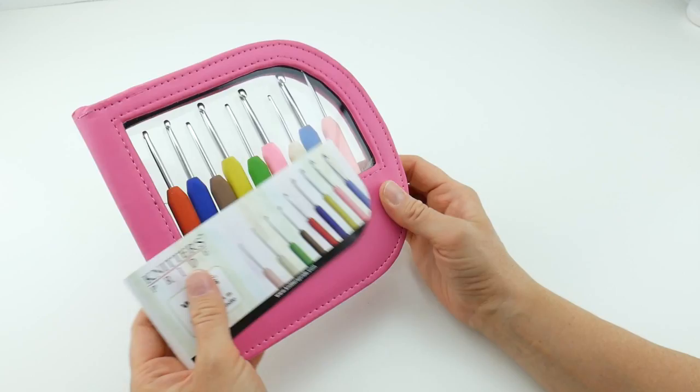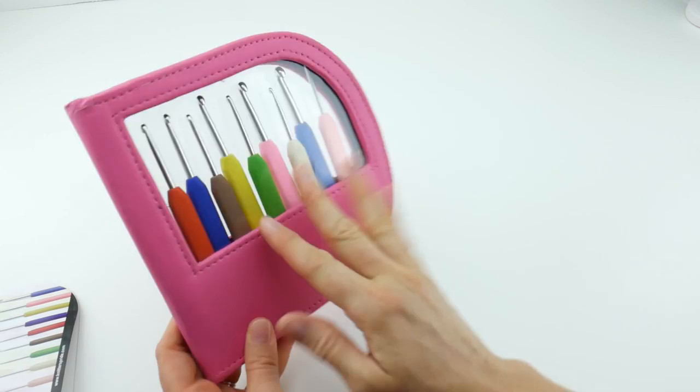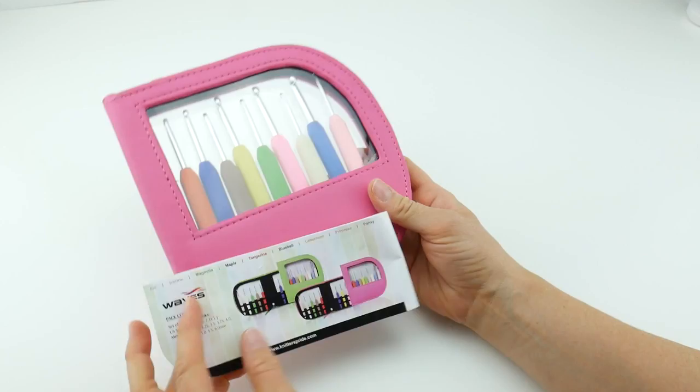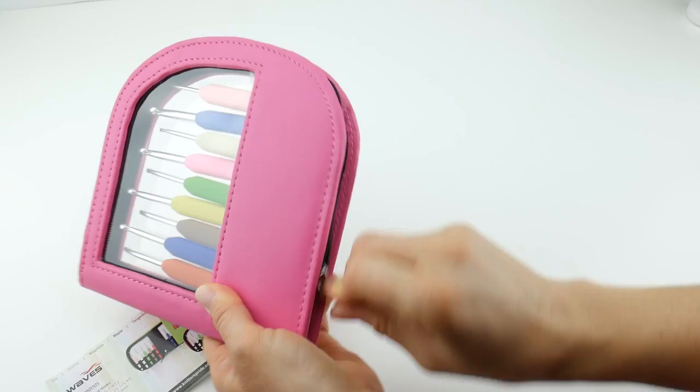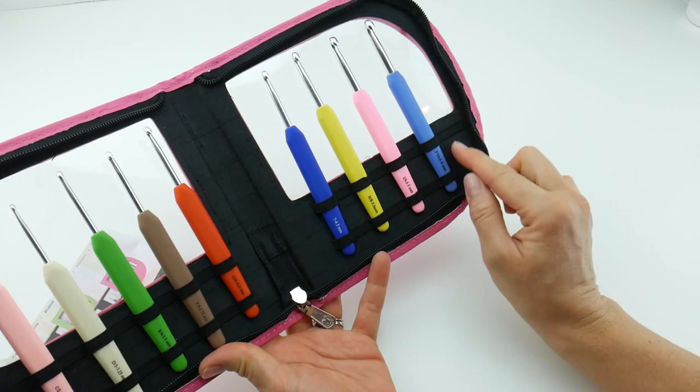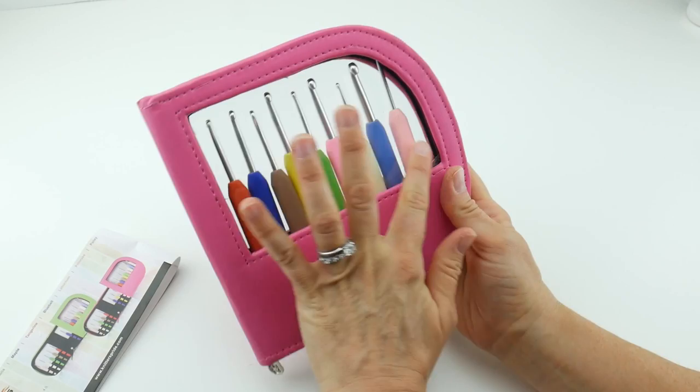It is a set of nine hooks — I'm just going to remove the label here to show you. It comes in this beautiful zip-up case with a window on both sides so you can see all of your hooks, and it also comes in this lovely light green color. When you open it up you can see all of the hooks displayed, and they're held in place by these elastic loops so they stay in place and aren't floating around. When you close it, they line up very nicely.